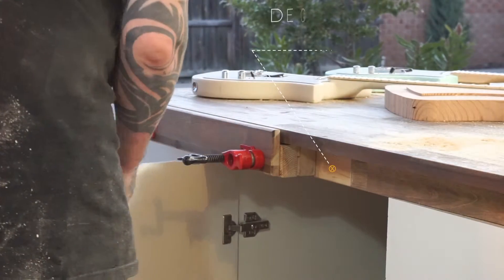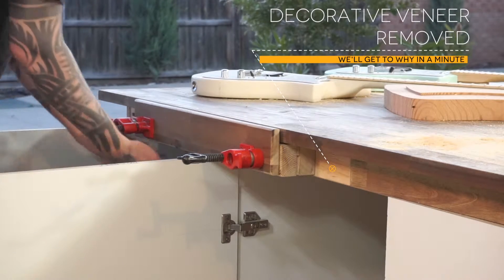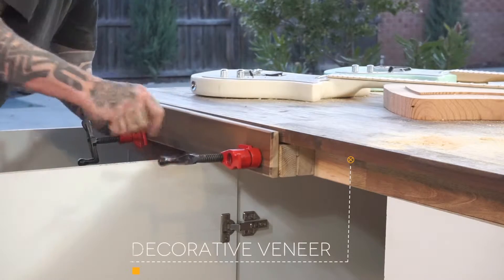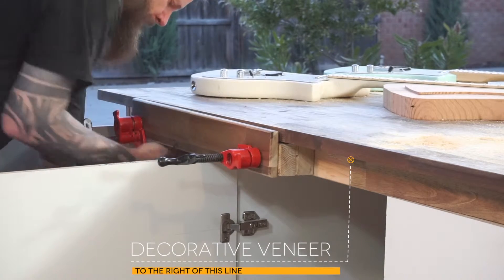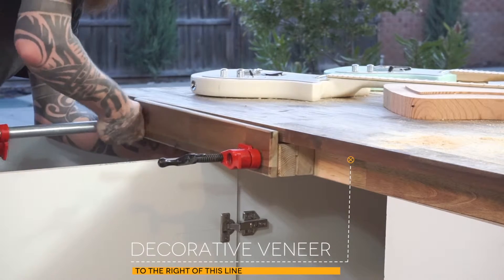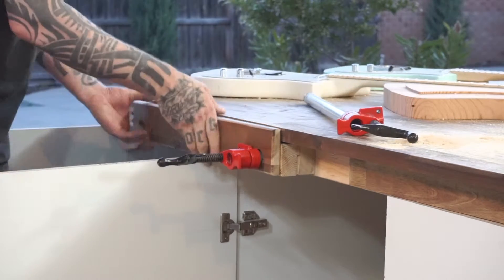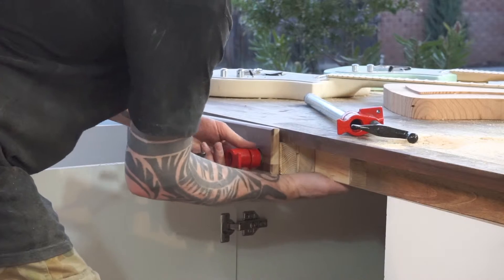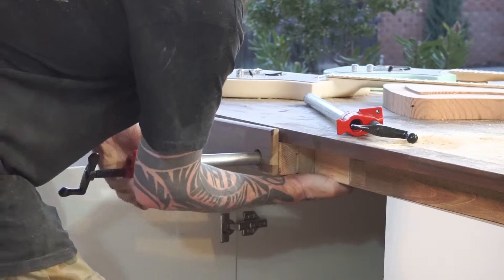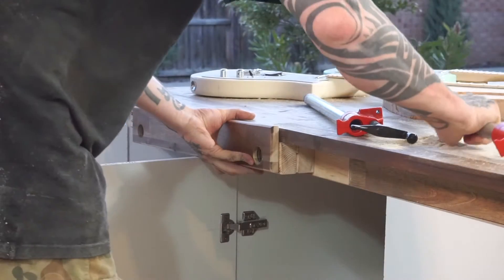I've removed the decorative veneer strip off the front of the cabinets so I can cut it up and reinstall it, but first I have to remove the faceboard and clamps and glue the spacer block on permanently. To release the clamps, you just reach into the back jaws and pull on the quick release mechanism while pulling the pipe free. When the clamps are new these quick releases are really stiff, so a good hack is to squeeze them between a set of vise grips until they get less sticky.